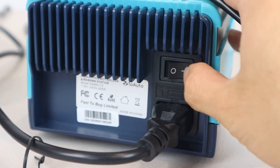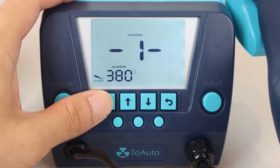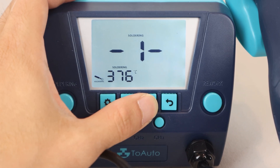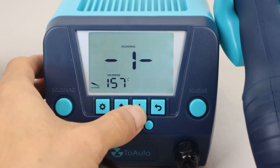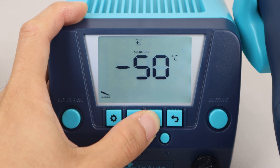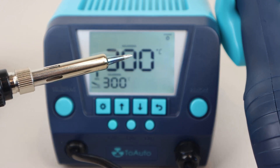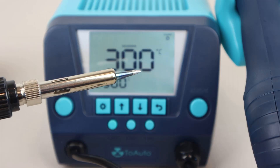After plugging the unit in and turning it on, the LCD will display standby for both the soldering iron and the rework tool. Pressing the gear button on the left opens the menu selection. Pressing the gear icon again lets you modify a setting, and you can increase or decrease it by pressing the up or down keys — holding a button will change the numbers more quickly. Option 1 sets the soldering iron's temperature from 150 to 450 degrees Celsius, or 302 to 842 degrees Fahrenheit. Menu option 2 is for setting a temperature offset by up to plus or minus 50 degrees Celsius — so if you've set the iron to 300 degrees but it's actually heating to 315, you'd set the offset to minus 15 degrees to compensate.